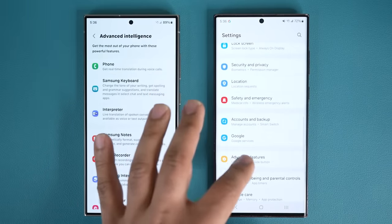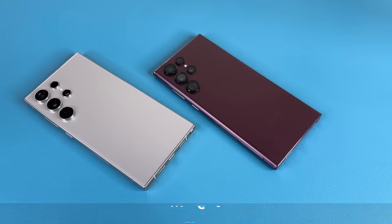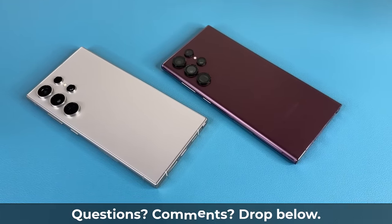Personally, I am upgrading my wife's S22 Ultra to the S24 Ultra using this exact same deal. So all you have to do is decide whether the price you're paying for the upgrade is worth all the improvements you'll be getting with the S24 Ultra. If you have any questions, comments, or concerns, drop them down below. Have a fantastic day.